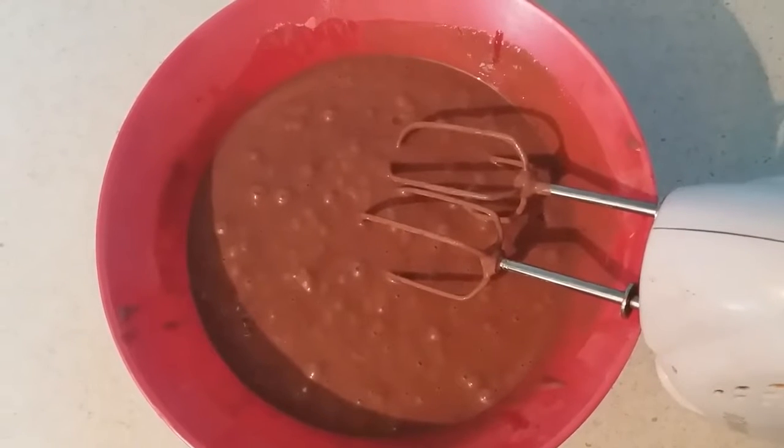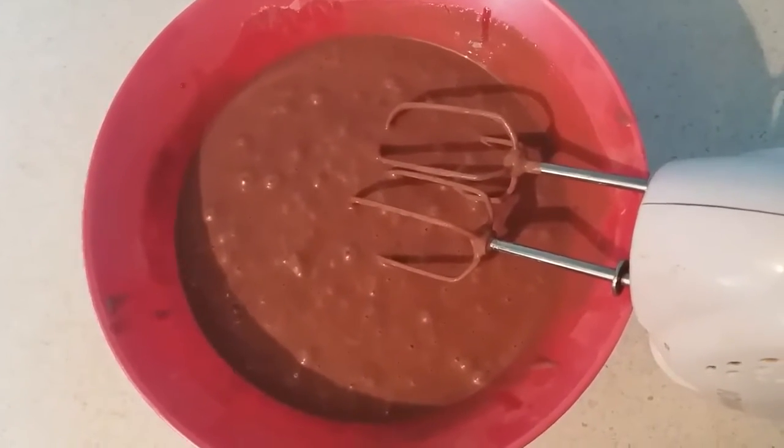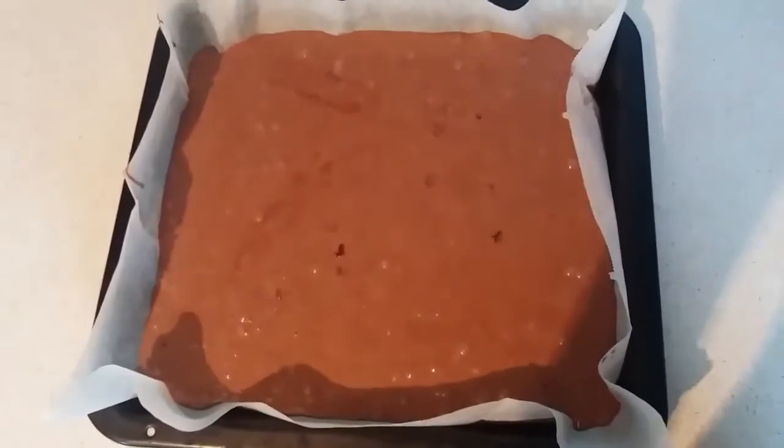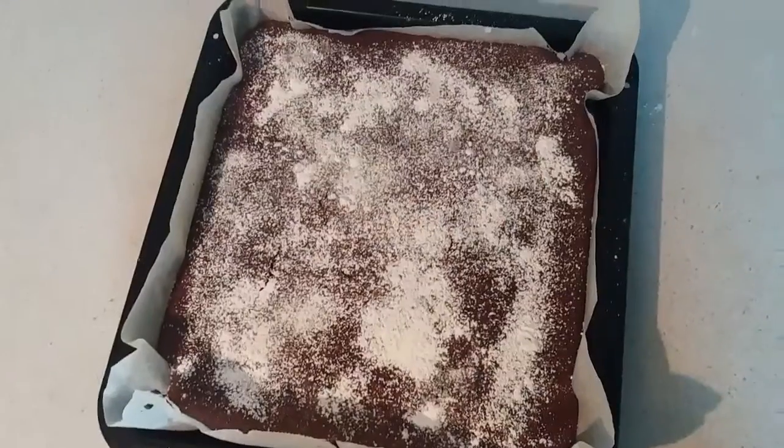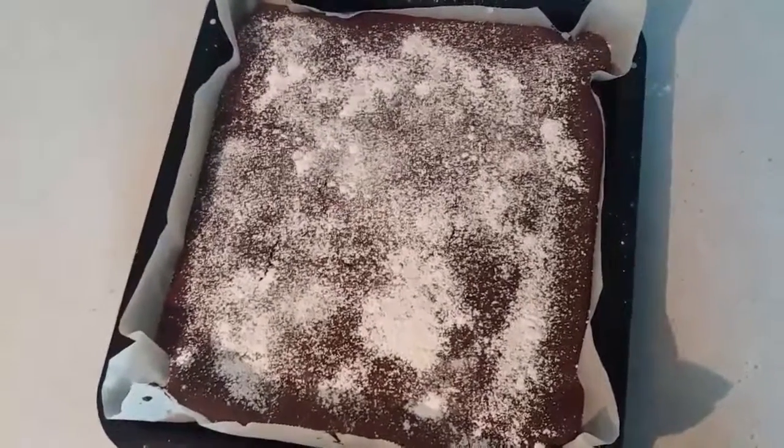Mix the ingredients until homogenized and put the dough in a hot oven. When it's done, put sugar on top and that's it.